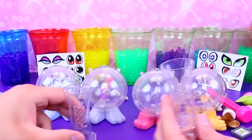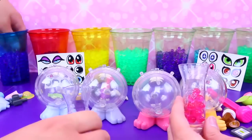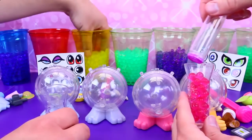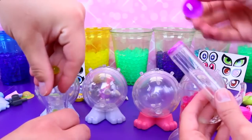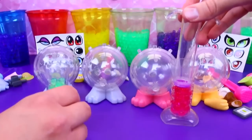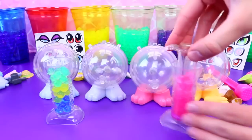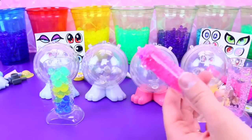Next we crush our Orbeez. We kind of want to layer them. For my kitty I want to do pink and purple — make it all cute. I think I want to do blue and yellow for my elephant. You have this little tube and you just twist that off, and then you crush. Crushed! Here's my pink. And this is kind of cool because it's not messy — you crush it into your tube — which is really cool.